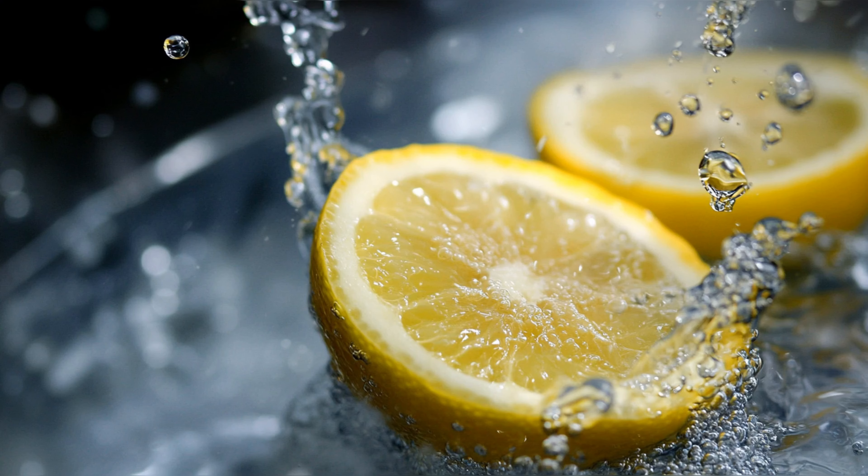Ignoring lemon zest. Many individuals often overlook the potential benefits of lemon zest when preparing lemon water, opting to discard it instead. However, this fragrant outer layer of the lemon is a powerhouse of nutrients and antioxidants that can significantly enhance your health. Lemon zest is particularly rich in vitamin C, which is crucial for boosting the immune system and fighting off infections.